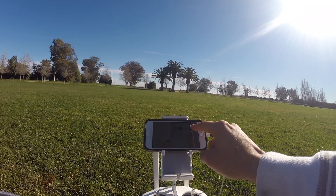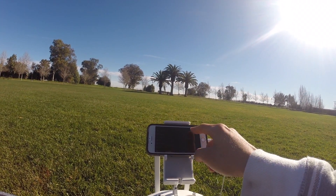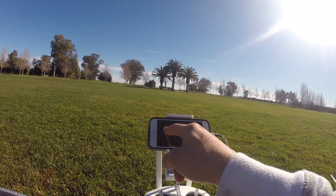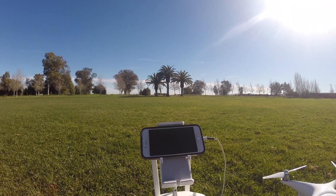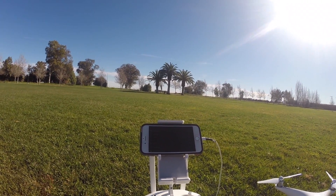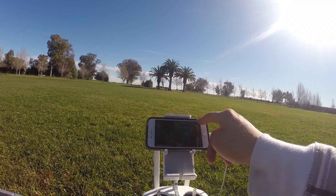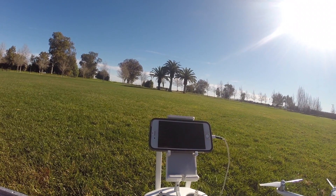Once you run the app, hit Go Fly. I recommend everybody recalibrate the compass every time you fly — this way you're less likely to crash if the drone gets confused on which way it's facing. Better safe than sorry; this is a pricey investment, so I highly recommend recalibrating the compass each time.